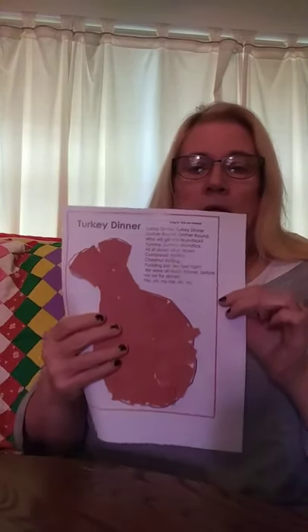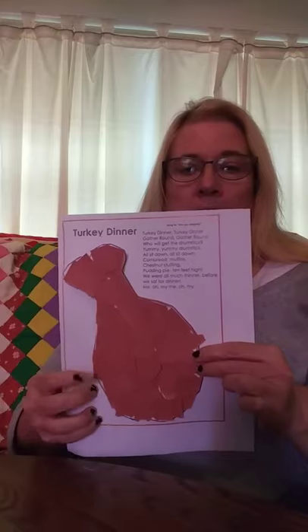Welcome from Harlem Memorial Library, and today we're going to make a turkey dinner craft — actually, it's a turkey leg, isn't it?